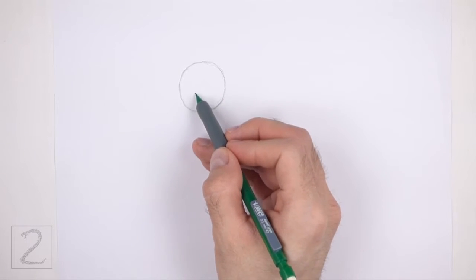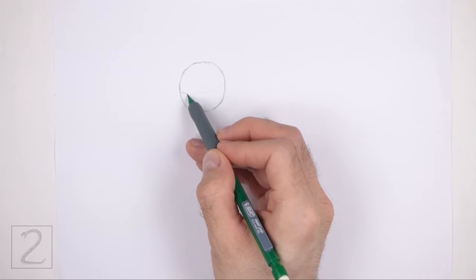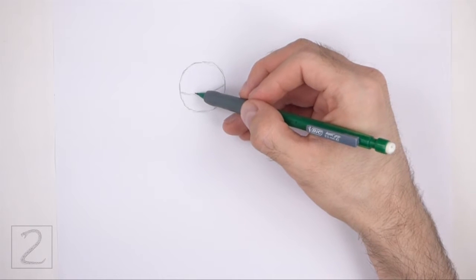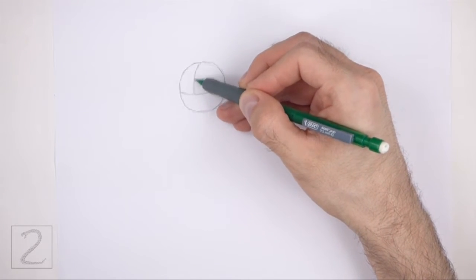Inside the circle, draw a curved horizontal line. This is a construction guide that will help you place the facial features later on. On the top left side, draw a short curved vertical line for another construction guide.